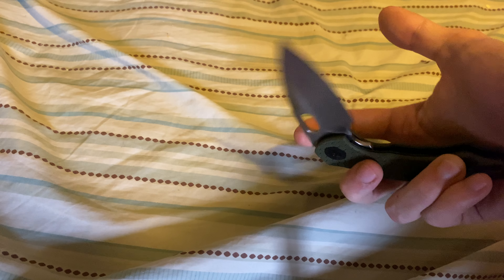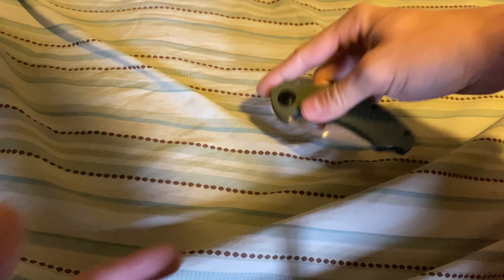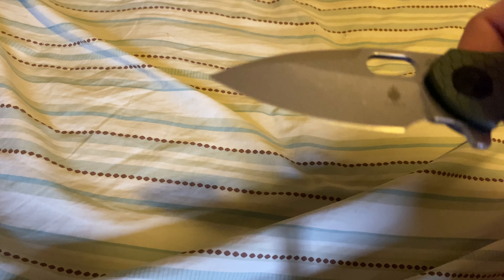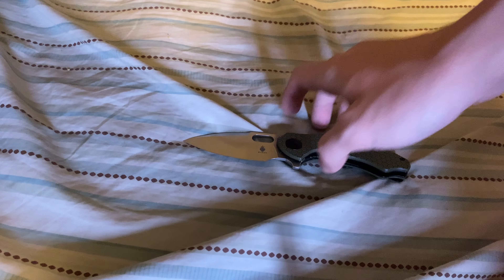It's just a very perfect knife. It works flicking in every single way — flipper tab, fidgeting — and I give it two thumbs up. Kaiser Mini Roach, 154CM blade steel, stonewashed, 2.99-inch blade. If you can find one for less than $70, scoop it up — you won't be disappointed. It's the Vanguard series, which is their budget series, but it is very good.